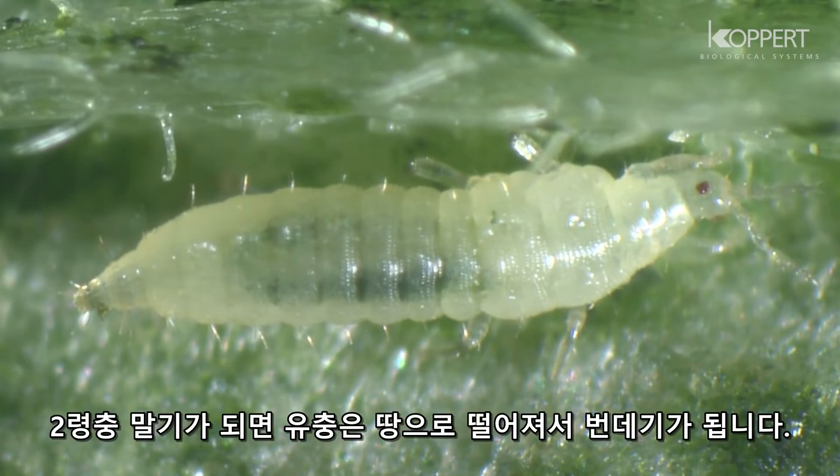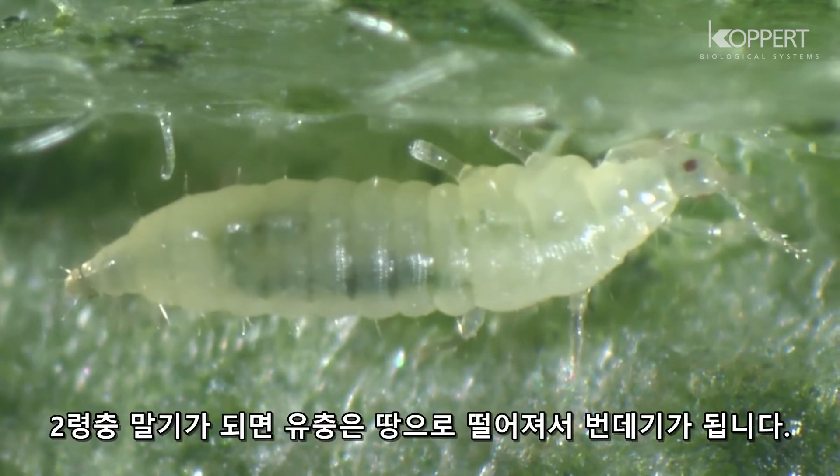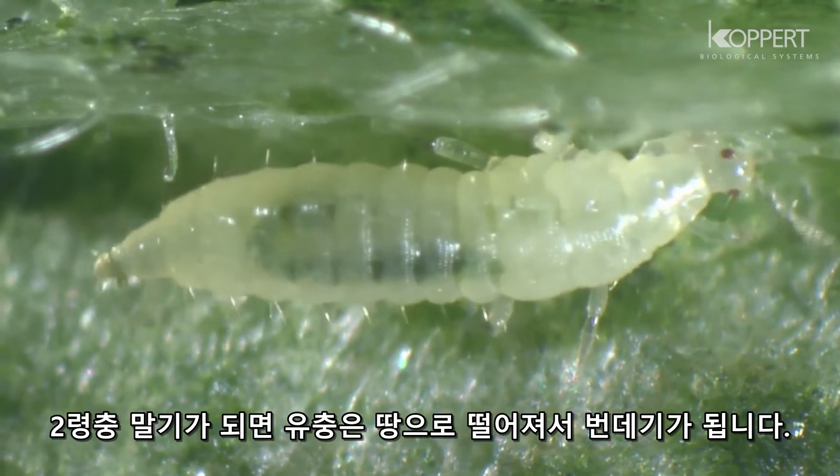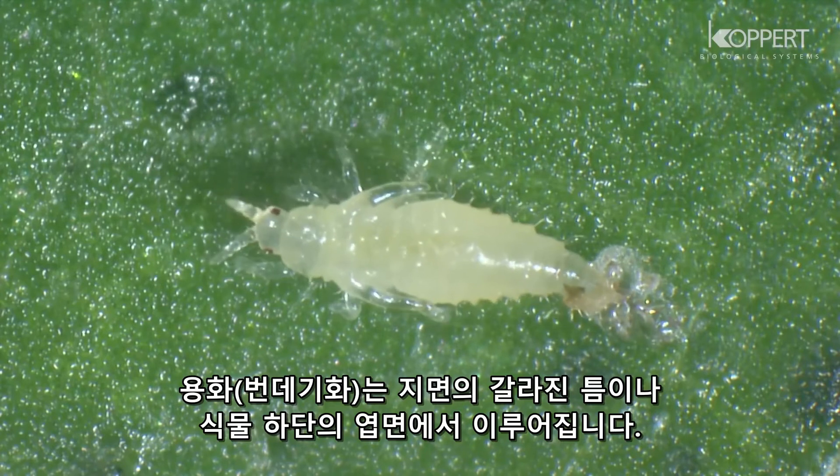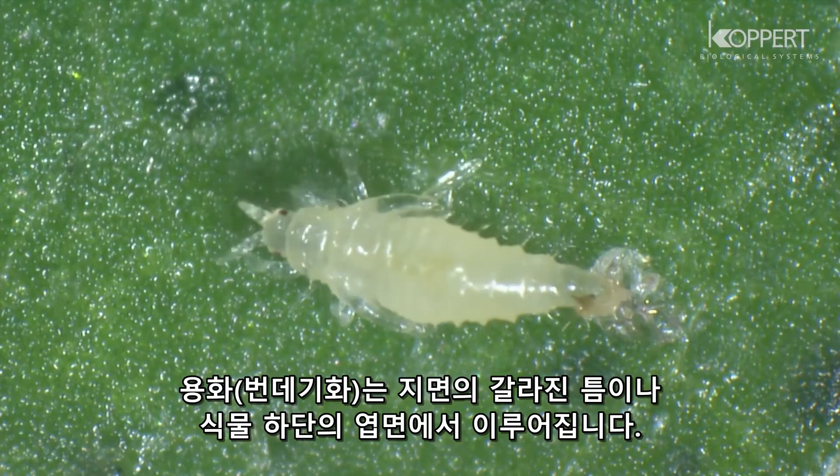At the end of the second instar, the larva usually falls to the ground to pupate. Pupation occurs in natural crevices in the ground or on lower leaf surfaces.